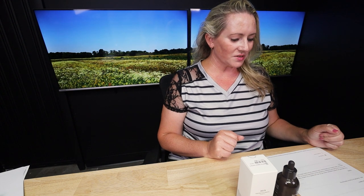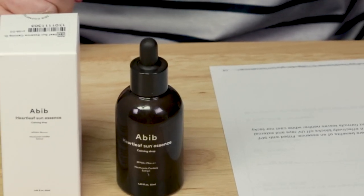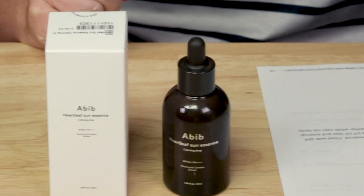They say this lightweight yet powerful sunscreen comes with the skincare benefits of an essence, fitted with an SPF 50, PA++++, and infused with 50 parts per million of heartleaf extract. It effectively blocks off UV rays and external aggressors while soothing and hydrating skin. The quick-absorbent formula leaves neither white cast nor tacky finish. And I tend to agree with a lot of that.